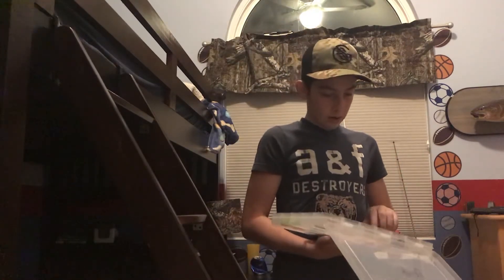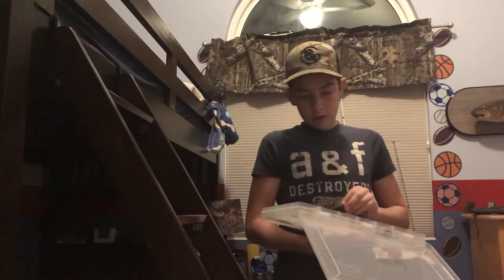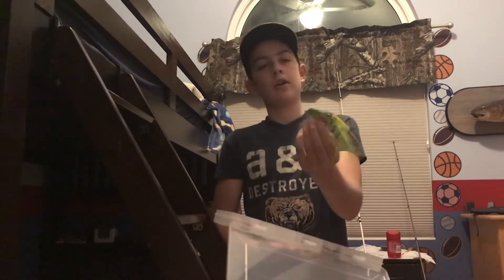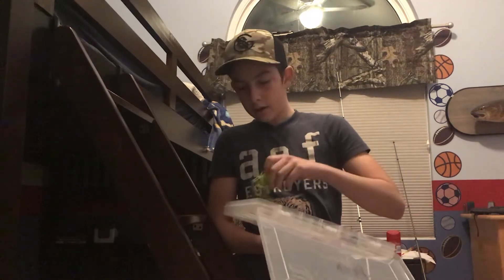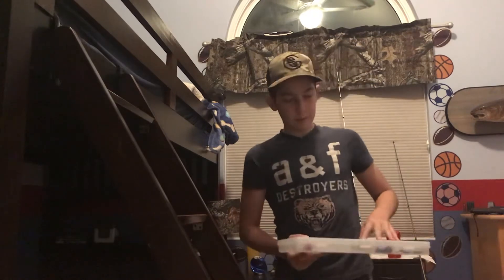I've also got Senkos, though I'm not a big fan — I don't use them too often. And I have a frog — I've had some blowups on it but haven't landed a fish yet. But yeah, that's my bass box.